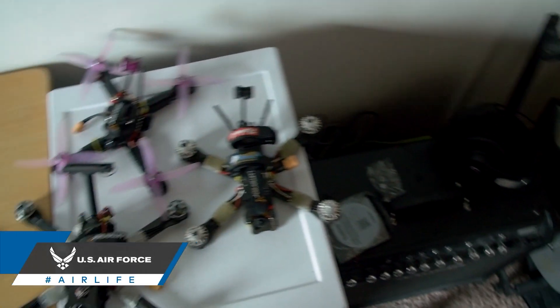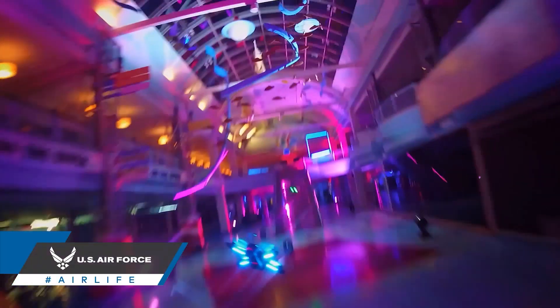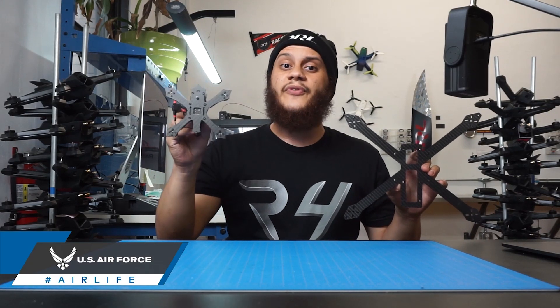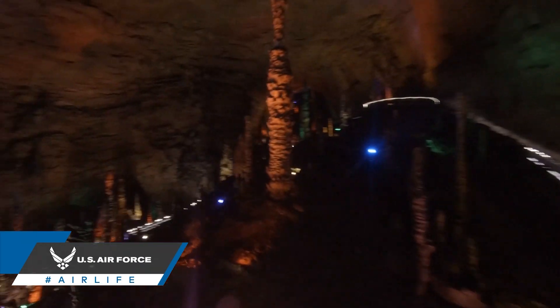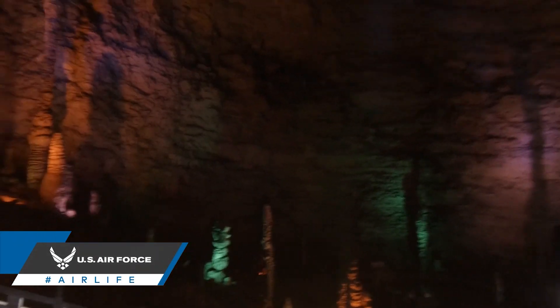Frame size really comes down to personal preference. With one of these larger racer frames here, you can mount a bigger battery which is going to give you a longer flight time, but it might be a little less agile than something like a three inch frame, which should give you less flight time but you're going to be more agile and it'll allow you to fit into those smaller spaces.